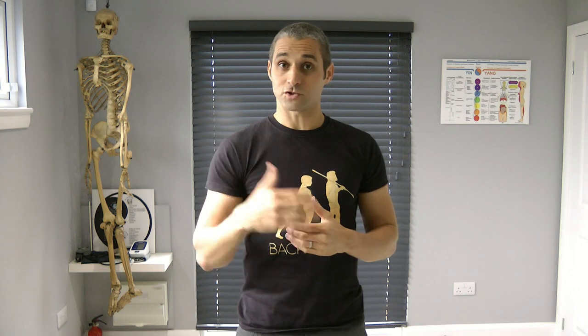Lifting with a rounded spine makes you more likely to injure ligaments and discs. With a neutral spine, you're more likely to injure muscle, and muscle is a lot easier to heal — unless you do a full rupture or tear muscle from bone, but that doesn't happen very often. So the choice is clear: neutral spine means risking muscle damage rather than ligament and disc damage.